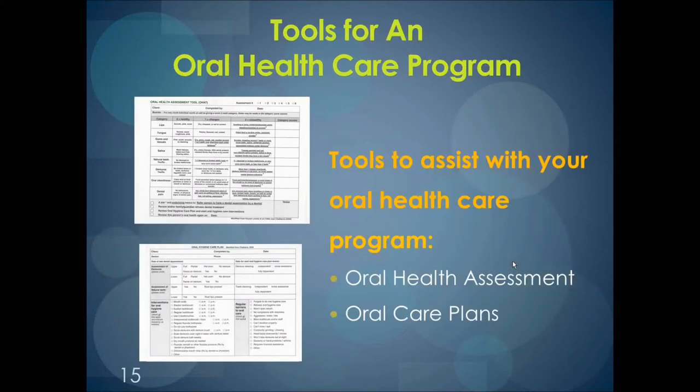There are different tools that can aid with the oral care program. What you see here is an oral health assessment tool, or OHAT, and the oral care plan. Both of these tools can aid in your oral care program. Thank you.